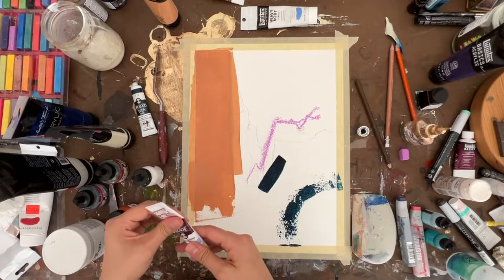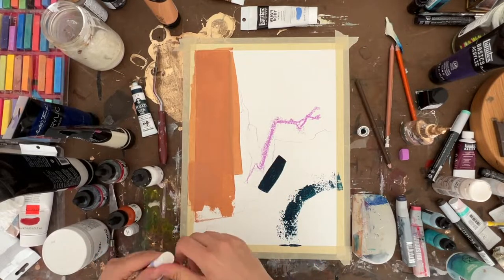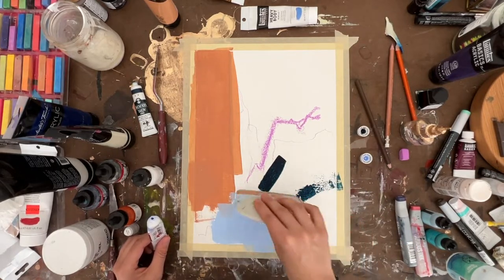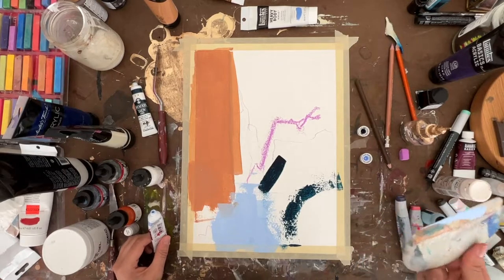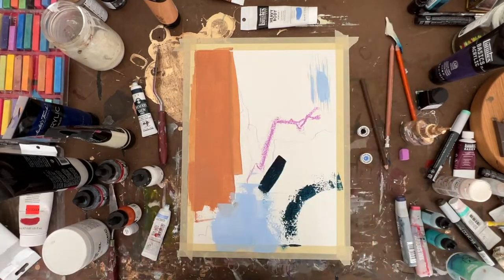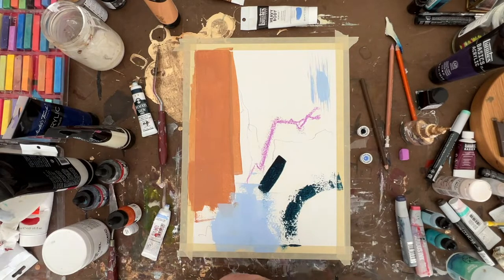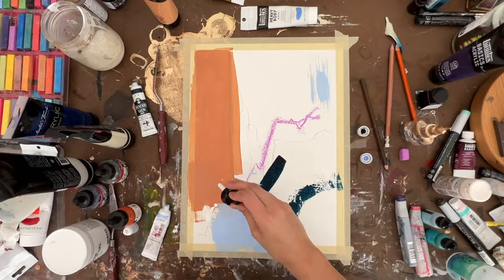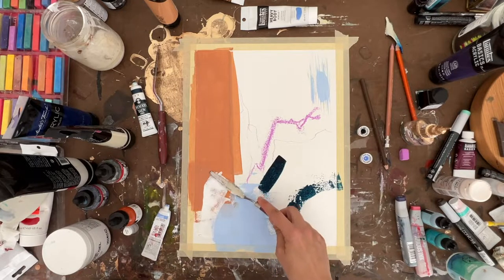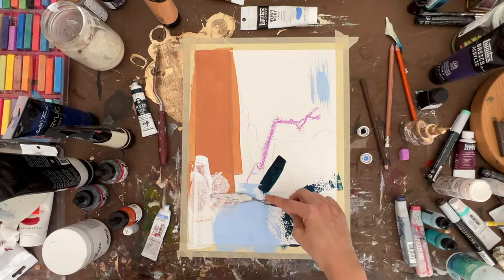This is another Turner acrylic gouache in Pastel Marine. Next up, white acrylic ink from Liquitex. I really like working with acrylic ink because it's very light, and so it's nice for layering — you can see that the color underneath kind of shows through, so it's kind of fun to work with.